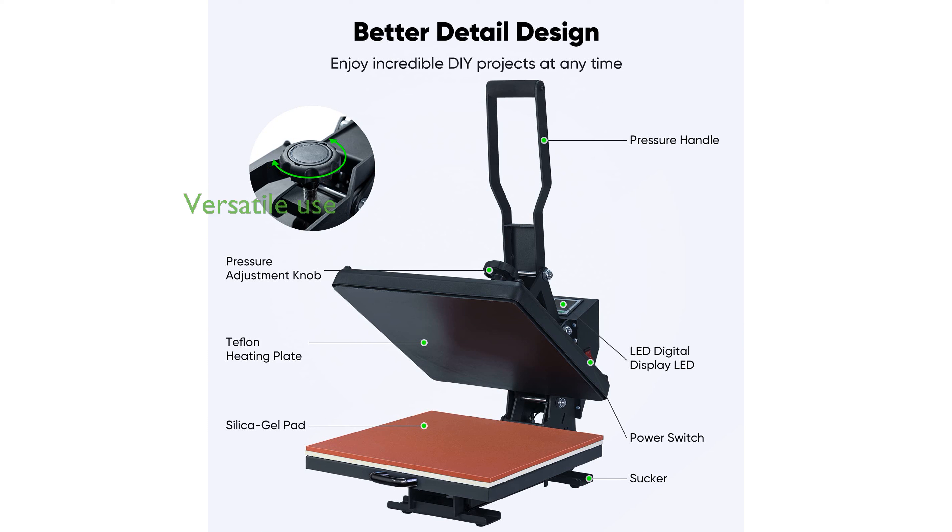This versatile heat press is ideal for transferring images onto a range of items, making it perfect for both personal and commercial use.